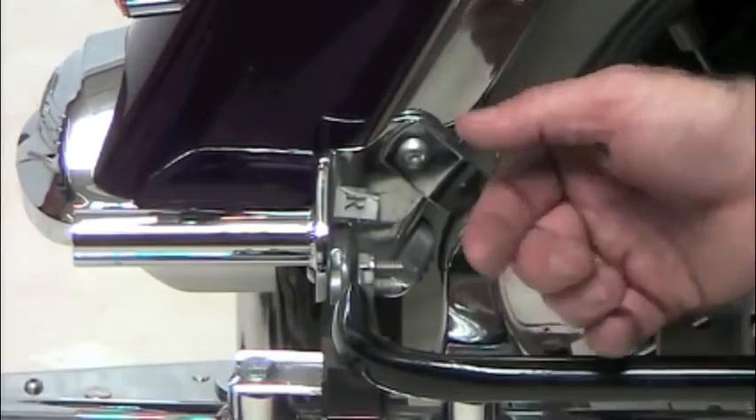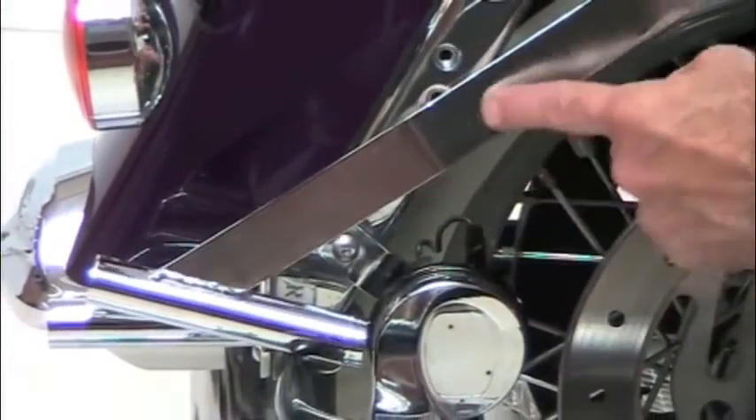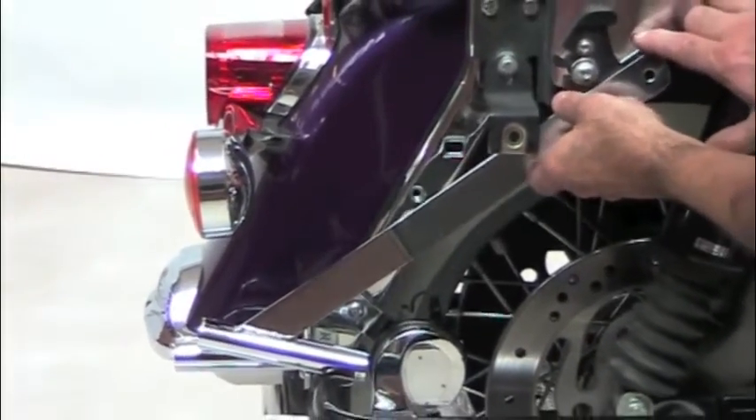On 2009 and newer models with a different frame, the brackets will look like so. They'll mount in about the same place. It'll bolt onto the saddlebag rail below, and the angular bracket will come up to a bolt hole that exists on the newer models right here on the tail end of the frame and your fender support.